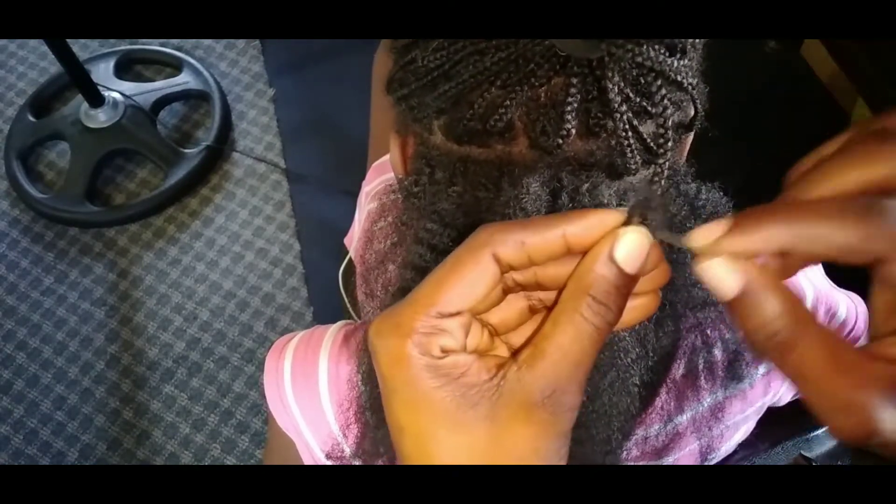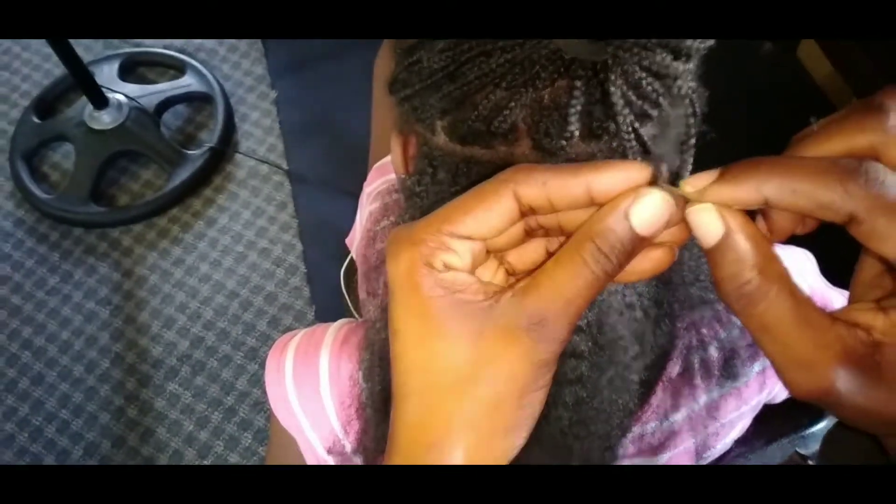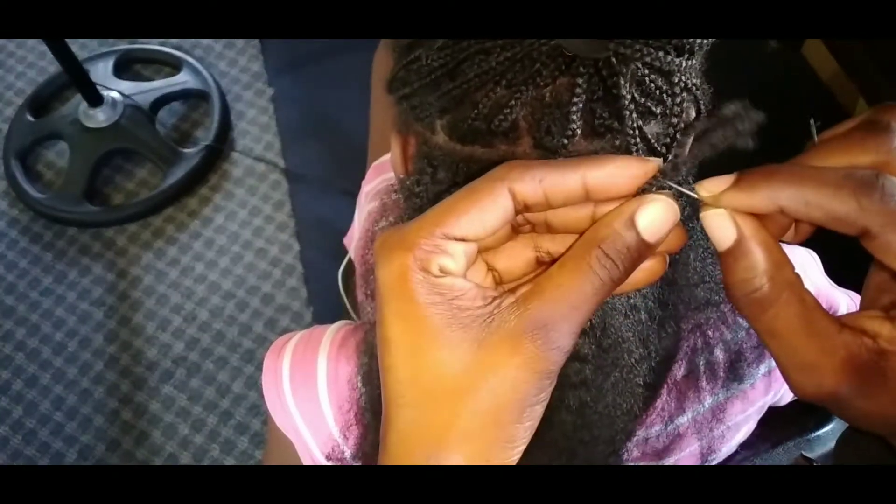When you're braiding your hair, do not braid it right out to the end. When you reach close to the end, just give it a little twist. That will help protect your hair as well.